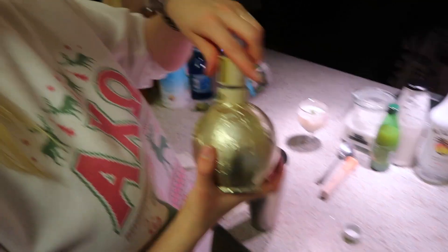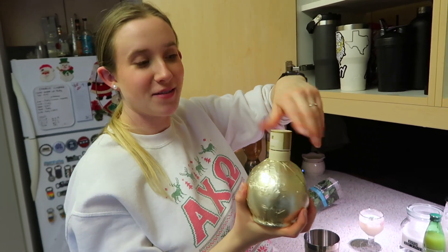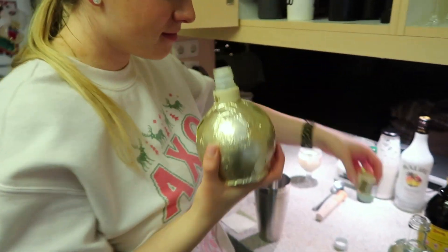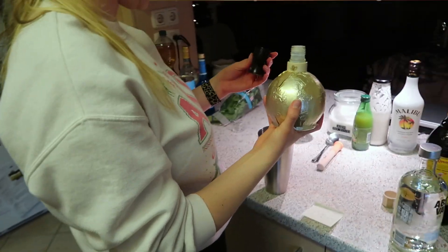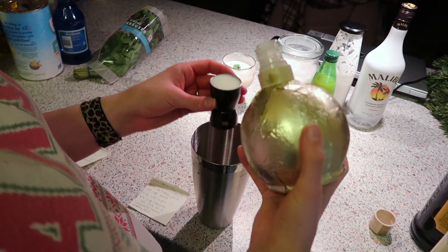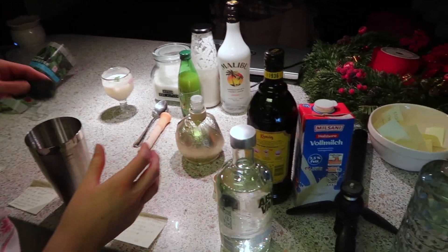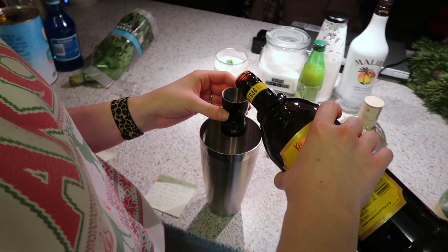Next we're gonna do the sugar cookie one. This one is actually measured correctly so it should be good. First is 1.5 ounces of vanilla vodka. This kind of looks thick — wait, that's the white chocolate liqueur. One ounce of Bailey's, a.k.a. Kahlua.